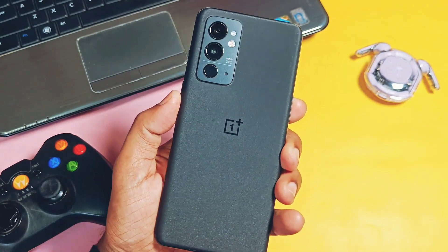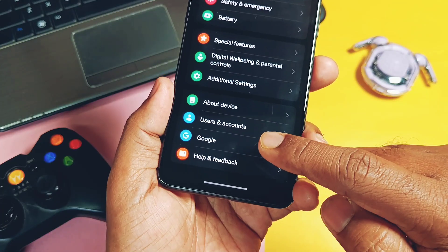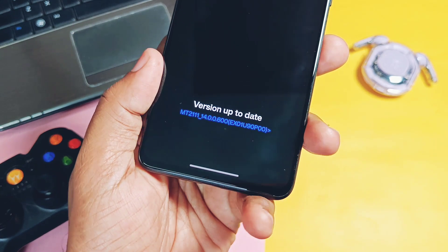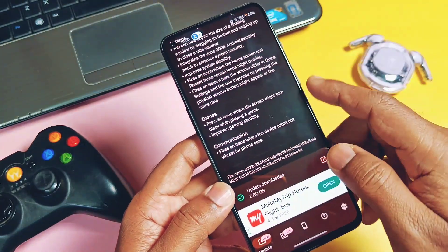Hey, what's up guys, welcome back. You are watching For A Day. I am using my OnePlus 9RT with this old OxygenOS update EX01 V600, which was released one month ago. I already reviewed this build — you can check its review from the link under the video description.